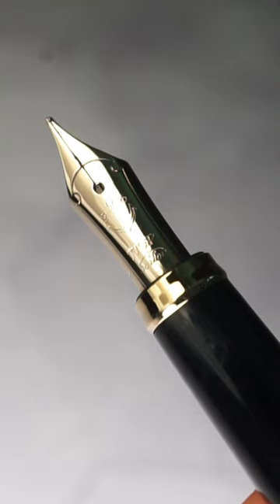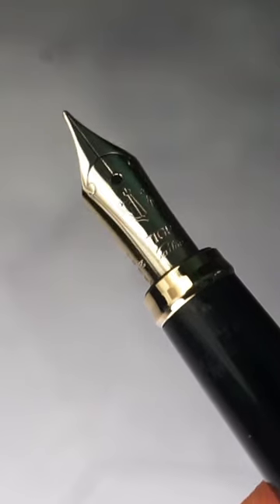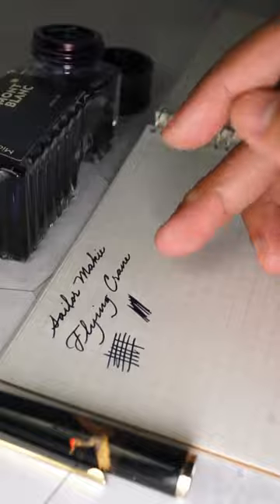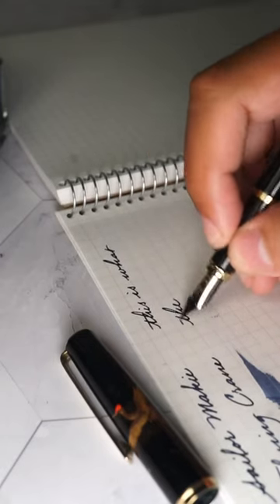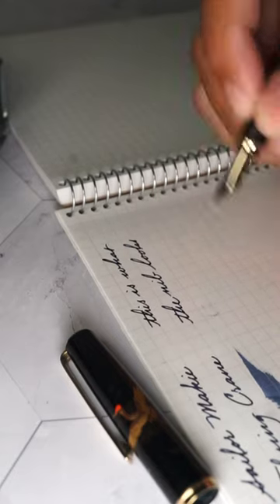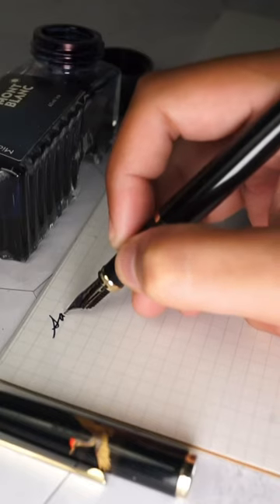The pen uses cartridges and a converter, plus it comes with a firm and well-tuned 14 karat gold nib that provides a consistent writing experience, usually found pre-owned under $200. This might be a good start for those who want to start playing with Maki-e pens without breaking the bank.